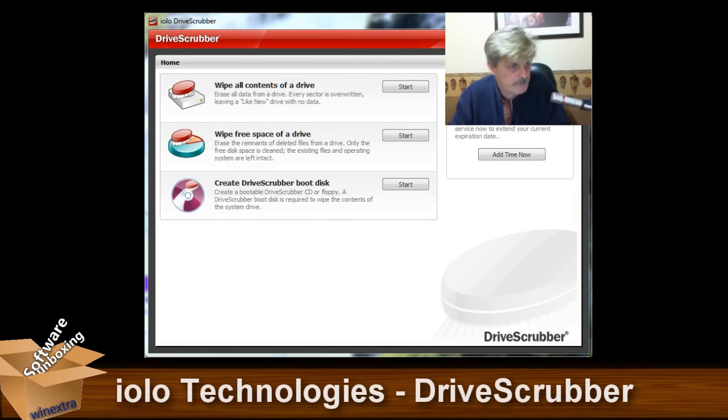Hello everyone, it's Stephen Hodson from Winnextra bringing you another software unboxing. Tonight's victim is Drive Scrubber from Iolo Technologies. It's a very basic, simple-to-use program.